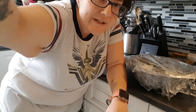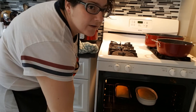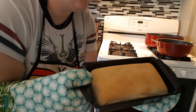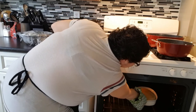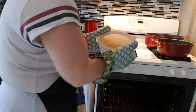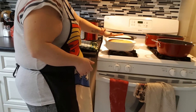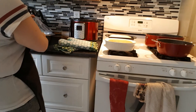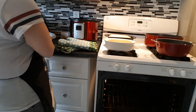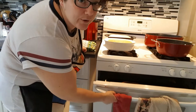All right, my 25-minute timer has gone off. Let's open it up and take a look. They're looking good, guys, and the house smells wonderful. Because they were smaller they definitely needed 25 minutes. Now that those are out of the oven we're going to put our larger one in and I'm going to set a timer for 30 minutes.